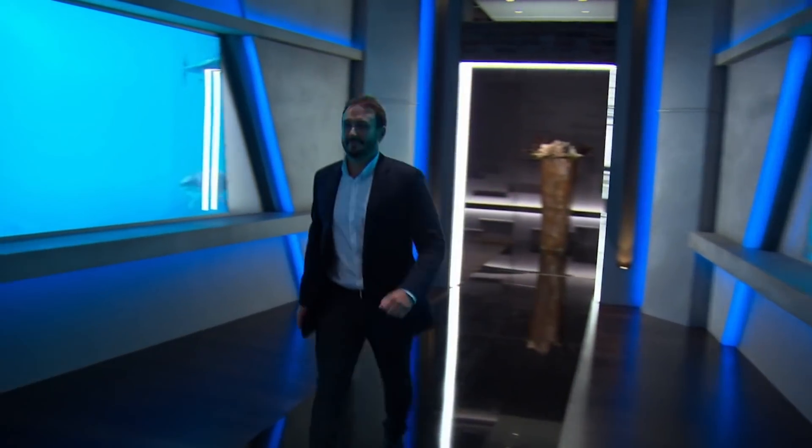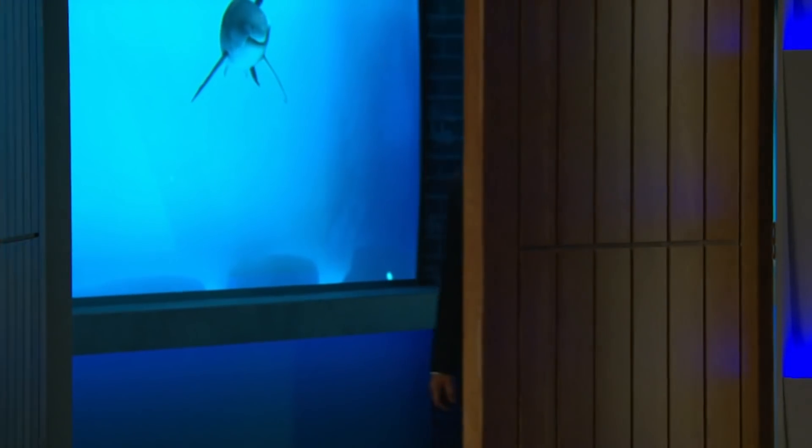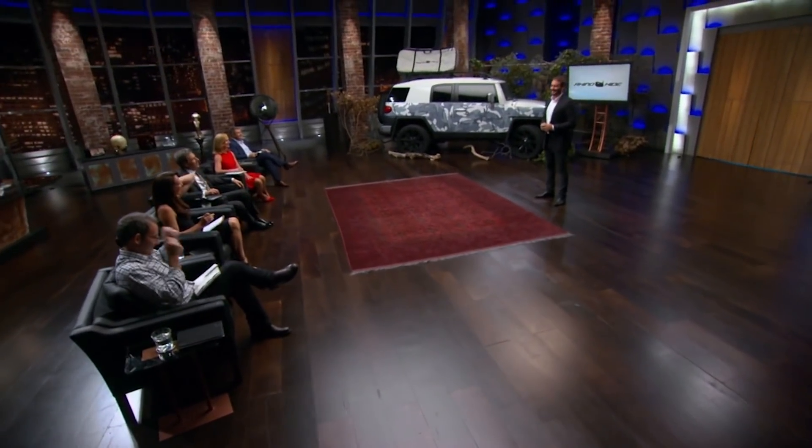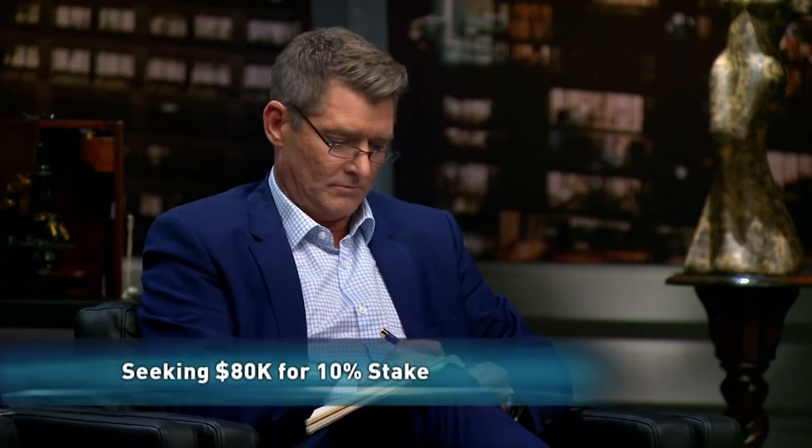You need a thick skin to survive the Shark Tank, and our first entrepreneur reckons he has just the product. Hi Sharks, how are you going? My name is Mark Berryman. I'm from Rhino Hide. I'm here today to ask for $80,000 for a 10% investment in the business.